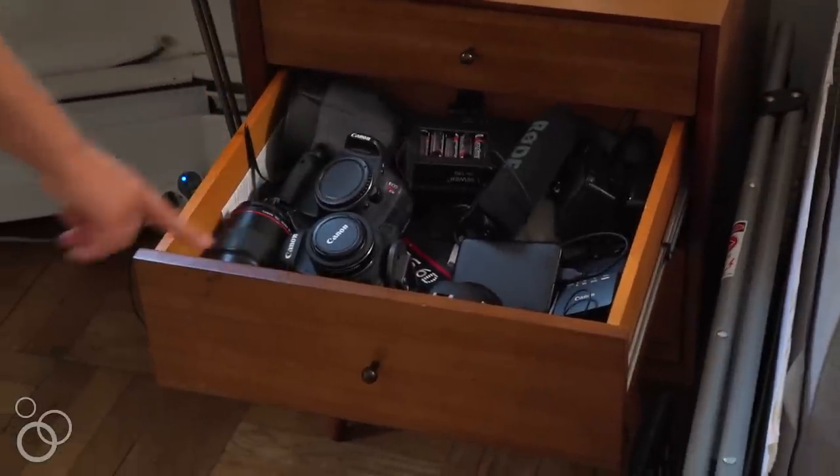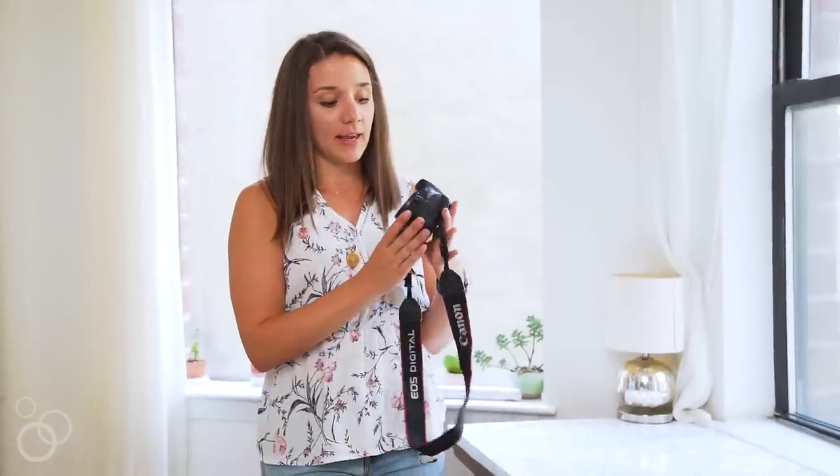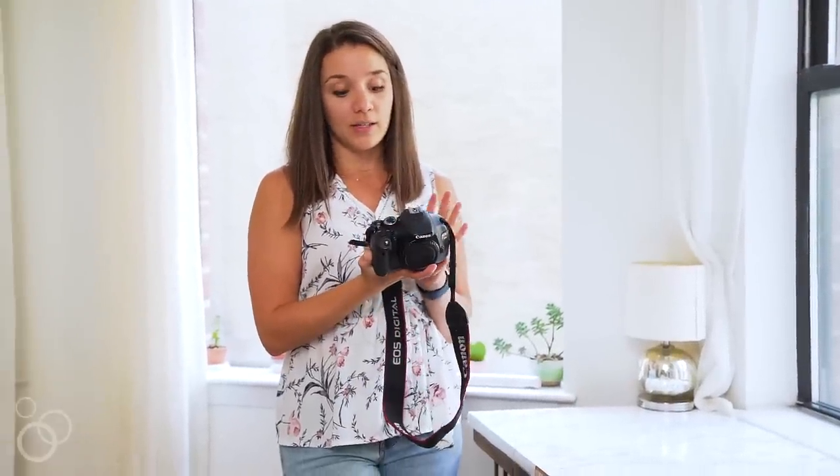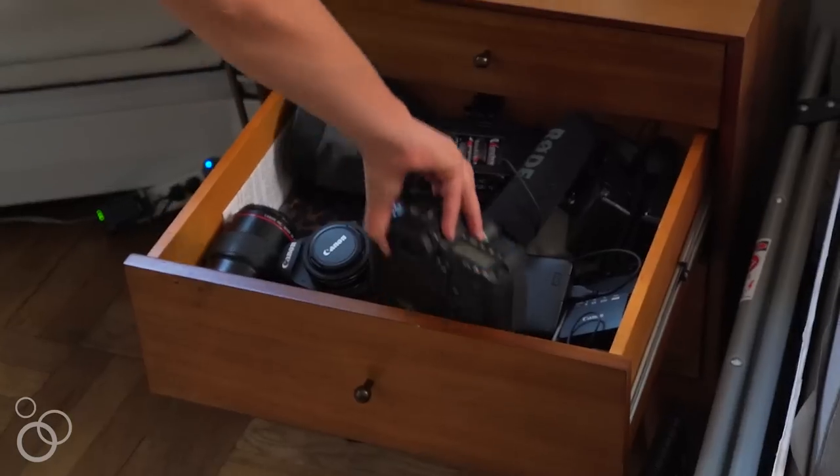My camera equipment is in this drawer right here and I'm going to show you what I started with, because I know a lot of you are potentially interested in just getting started and you don't want to invest thousands of dollars in your equipment. So what I first started with — and I don't even know if this camera still exists — is a Canon Rebel T3i. This is a few hundred dollars; you can get them on Amazon. I recommend buying the body only and then getting a nicer lens, because the kit lens that comes with cameras like this just isn't great for food photography. The lens I started with is called the Nifty 50 — that's what Canon calls it. It's about a hundred dollars on Amazon. It's a 50 millimeter.